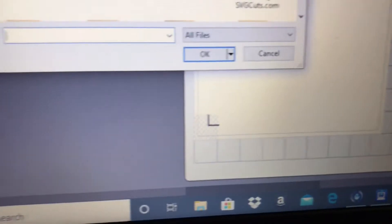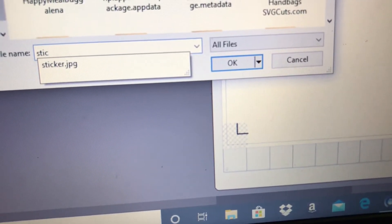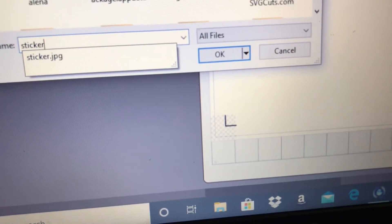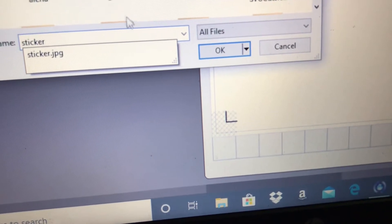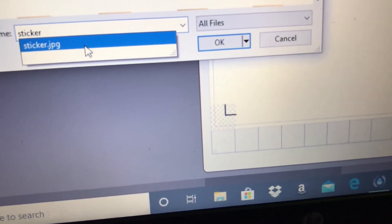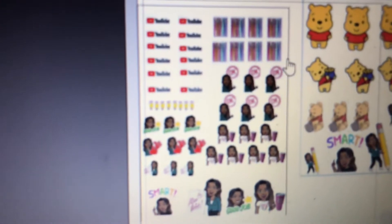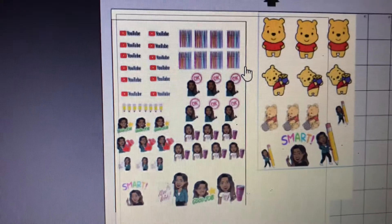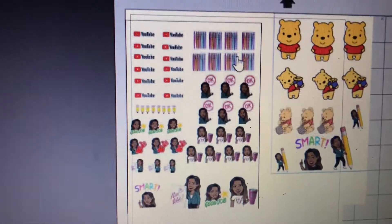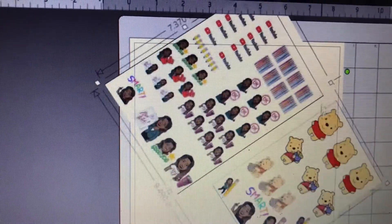I'm opening up a file I already created in Microsoft Word — I saved it called 'stickers.' I'm going to show you how to create stickers. I wanted a few stickers of my Bitmoji for the month of August. I didn't fill up an entire sheet, so I filled the rest of the page with a few Winnie the Pooh images from my daughter. She likes Winnie the Pooh. I'm on a regular letter-sized page, eight and a half by eleven.